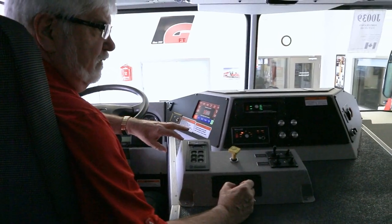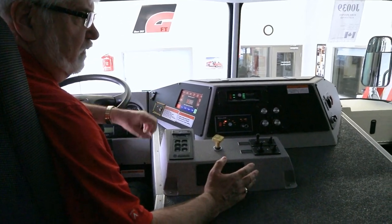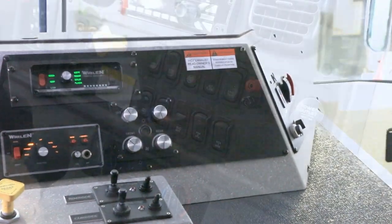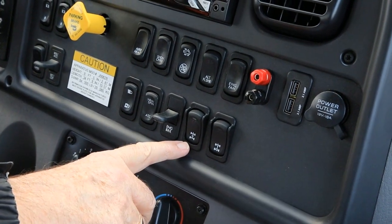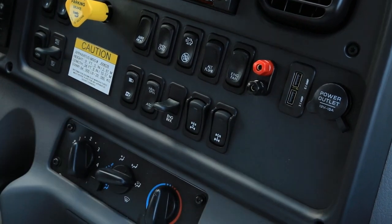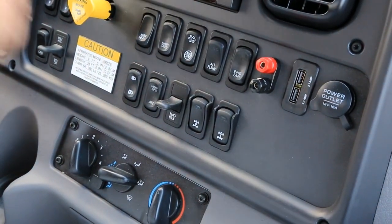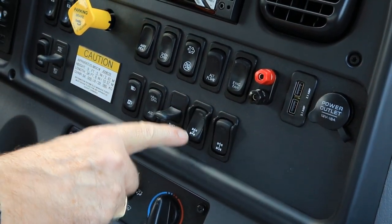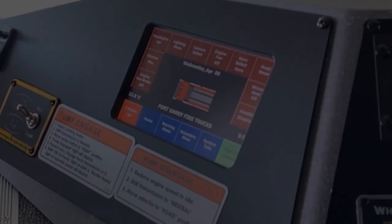Some trucks would have a 4x4 feature, a diff lock feature, or even an axle lock feature, with those switches situated on the dash somewhere. Here's an example of the diff lock and axle lock switches — just a toggle switch. You switch it and on your dash it will tell you that the axle lock has been activated. This one would be your axle lock to lock your axles, and on the dash you would get an indicator showing that your axles have been locked.